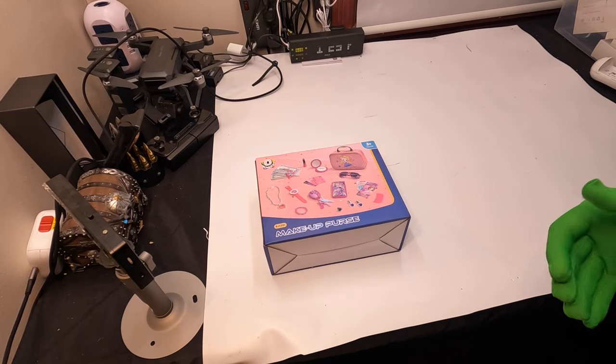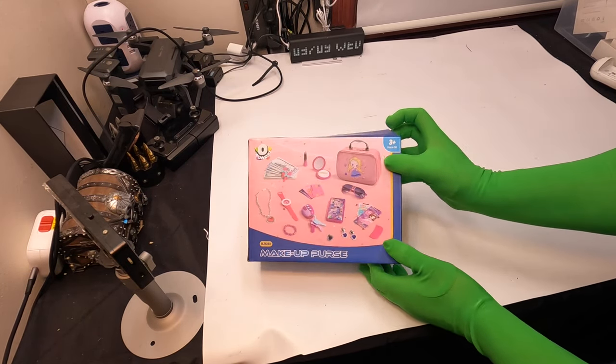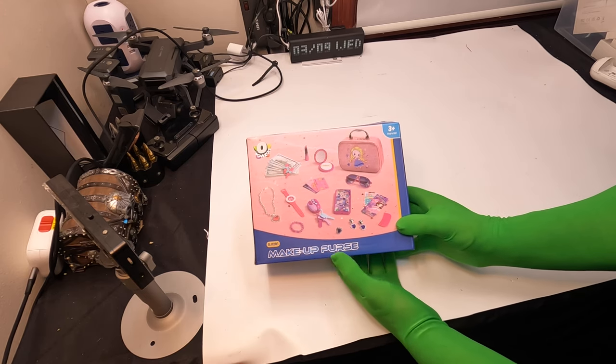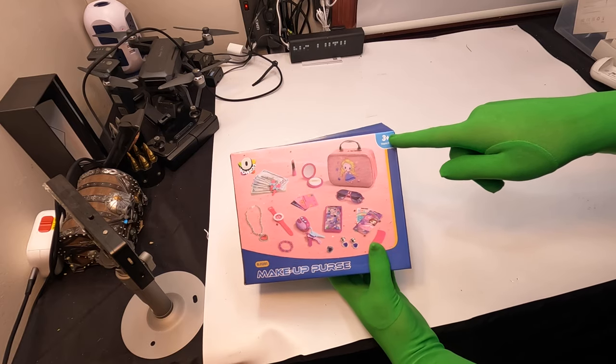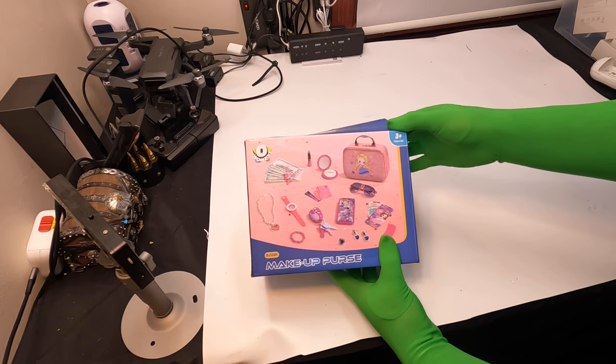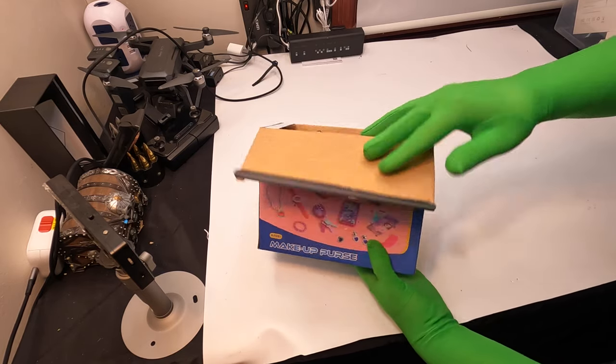Well, hello, my friends. Welcome back. For today's video, we're going to be showing you this makeup purse full kit set. It's rated for ages three and older. Let's go ahead and show you what you get inside.